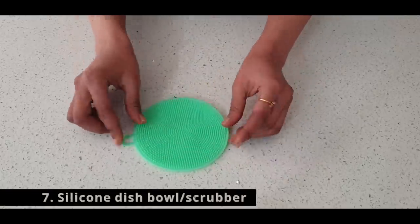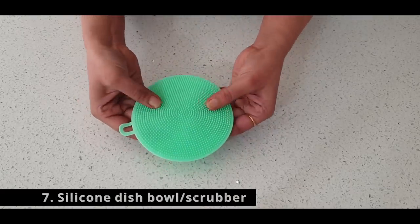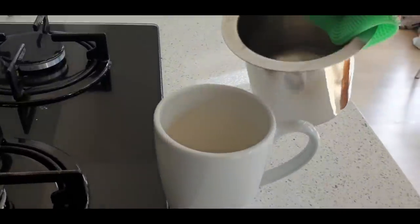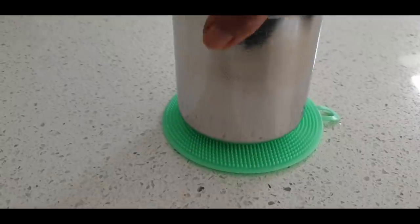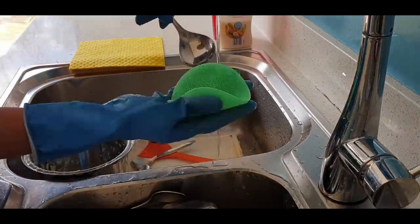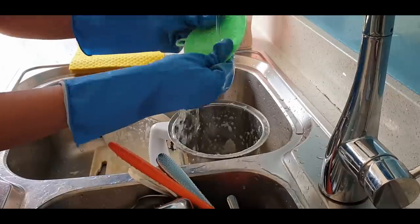Silicone scrubber cum silicone holder — it is so soft that it can easily take any shape, can grip onto any hot utensils, and also acts as a placemat, to even scrub mucky potatoes, to even clean vessels. I have a pack of two.